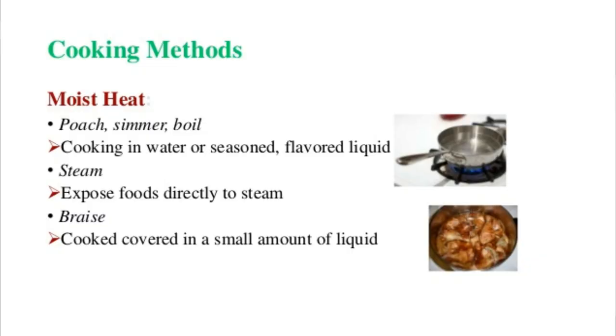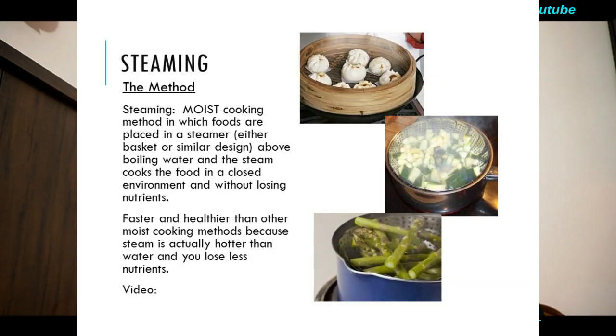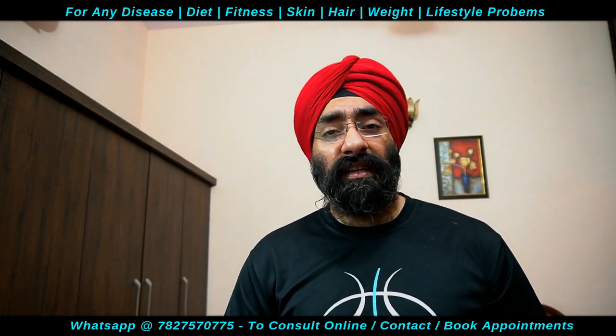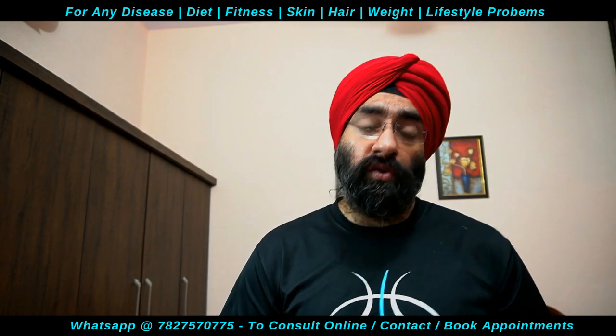Steaming one of the most simplest cooking techniques है। Perforated basket में — जैसे momos बनते हैं — कई सारी चीजें steam कर सकते हैं। Vegetables, steamed chicken, और fish — सब को steam किया जा सकता है। Steaming भी बहुत अच्छी healthy cooking technique है।